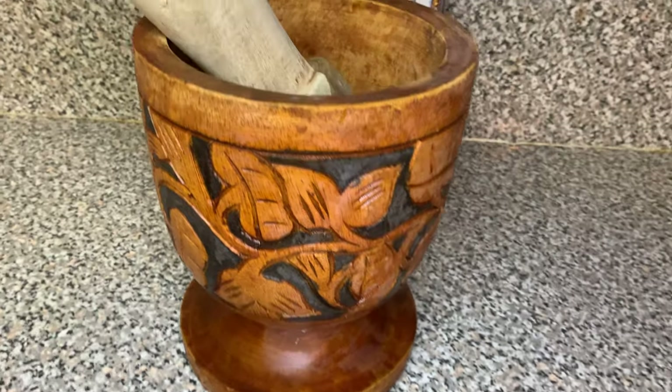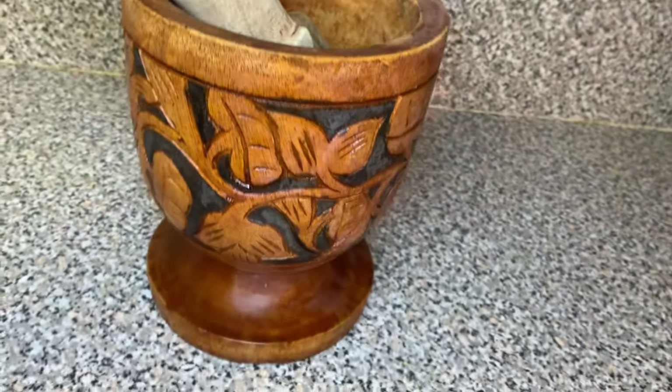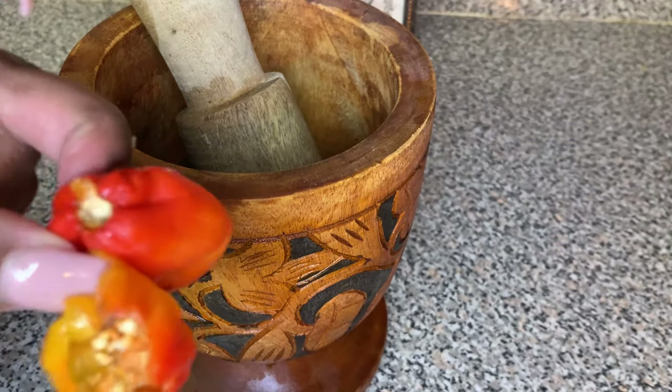So this right here is called a pilon. If you go to any Haitian household and you find this, whatever they're about to make you is about to be really good — I guarantee it.